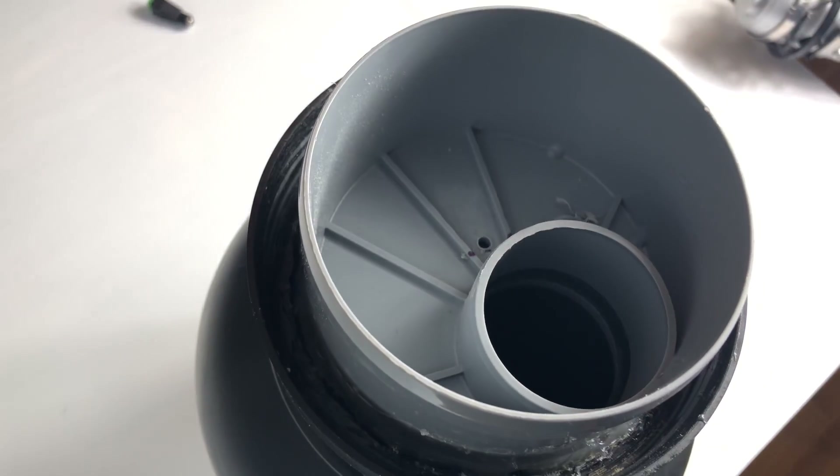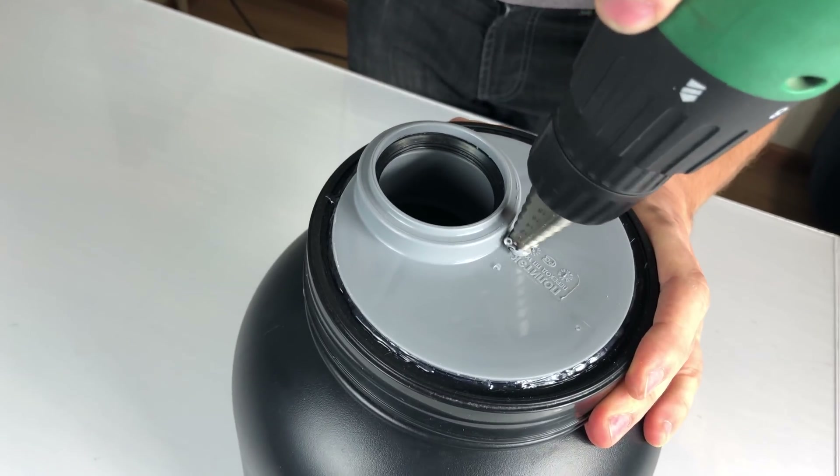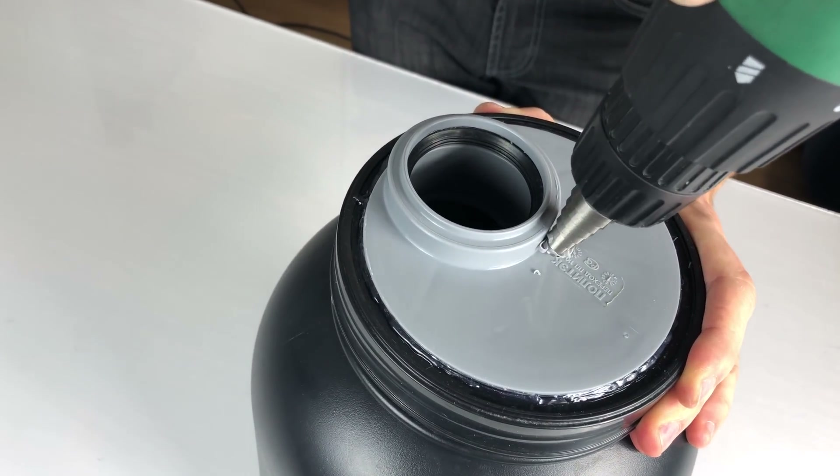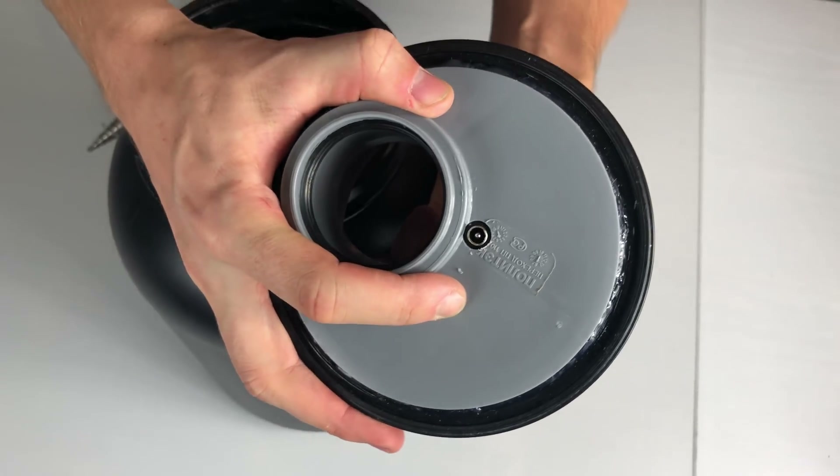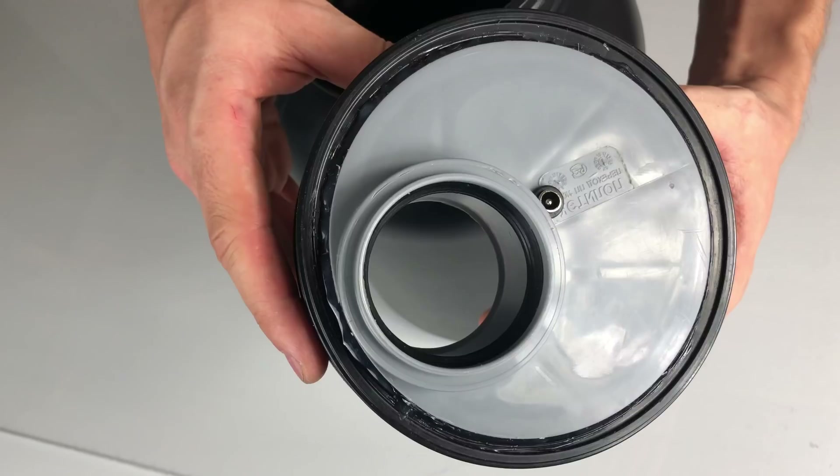Here I'm drilling a hole for a 12V connector, because we need a pump inside to distribute all the nutrient solution to the plants. It's a really snug fit without any adhesives.